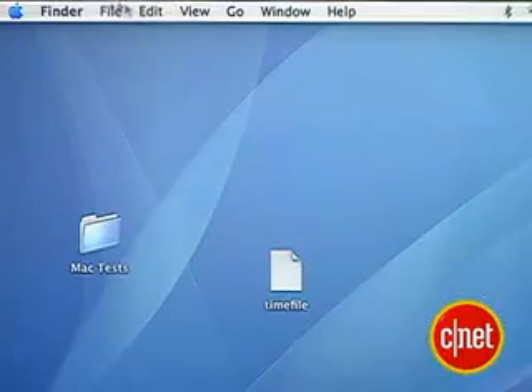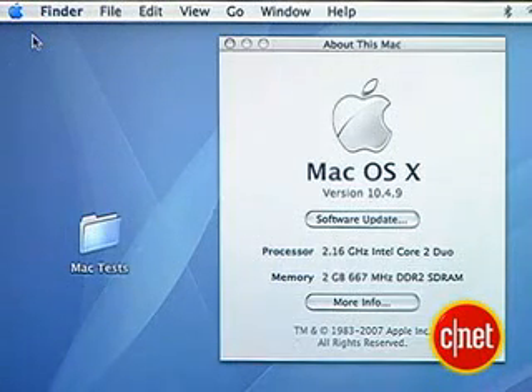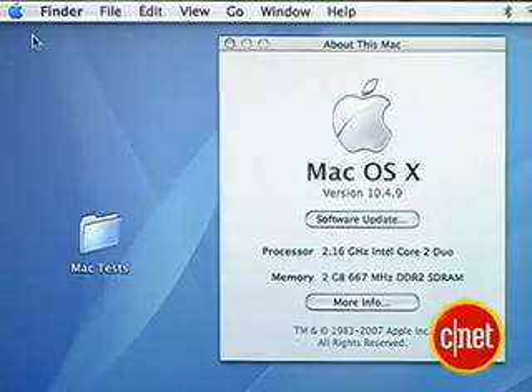Before we install Boot Camp, we have to make sure your computer is in shape for the upgrade. We need to make sure it's running an Intel processor. Click on your Apple logo, then click About This Mac. This one says it's running Intel Core 2 Duo, so we're good there. Then we need to make sure our OS X version is at least 10.4.6. This one says it's running 10.4.9.